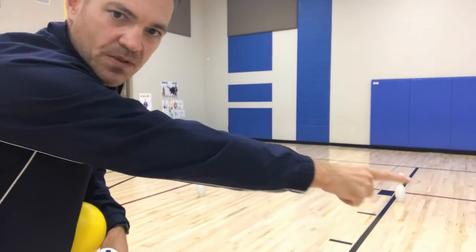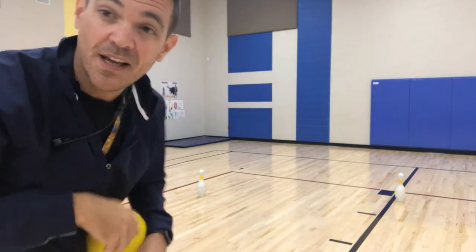Here's the setup: bowling pins placed sporadically around the space. This is a partner activity — let me show you what it looks like.